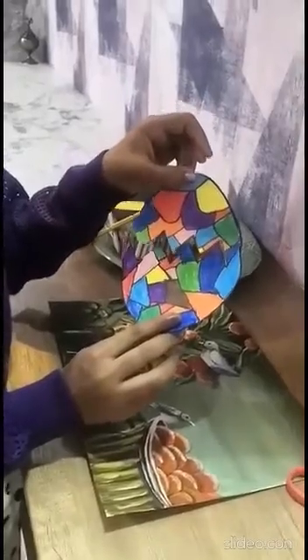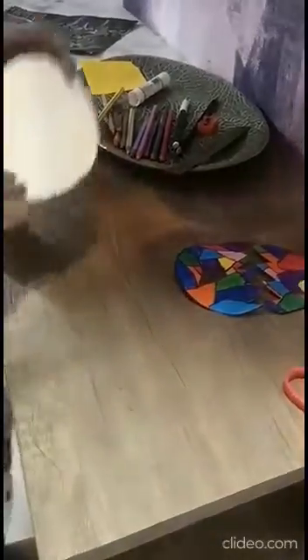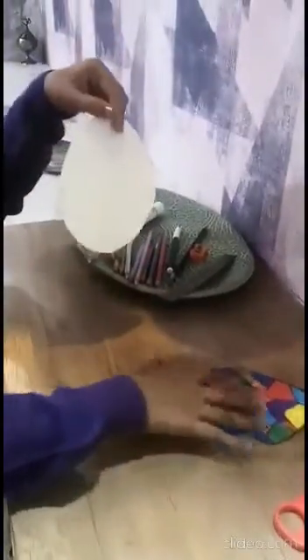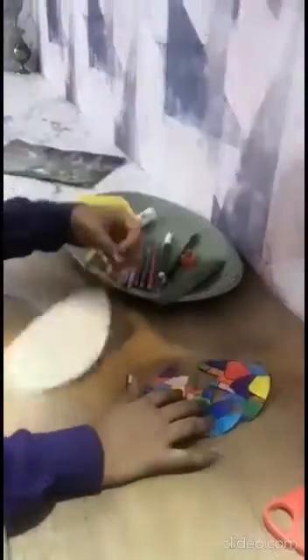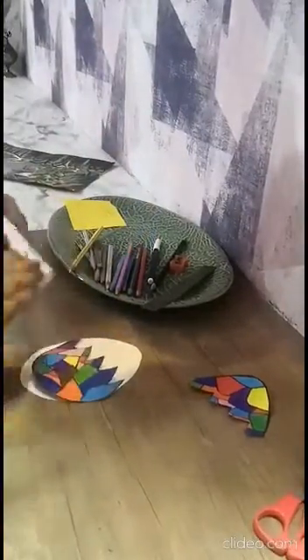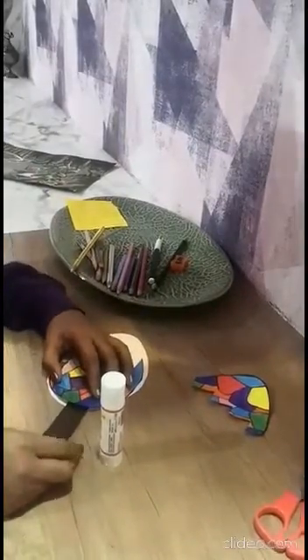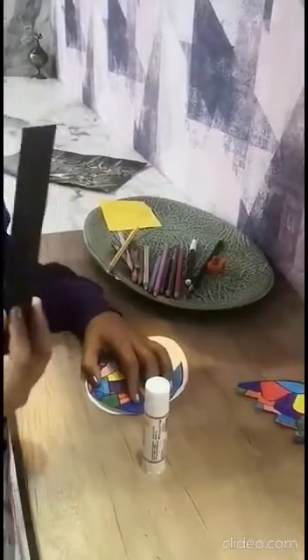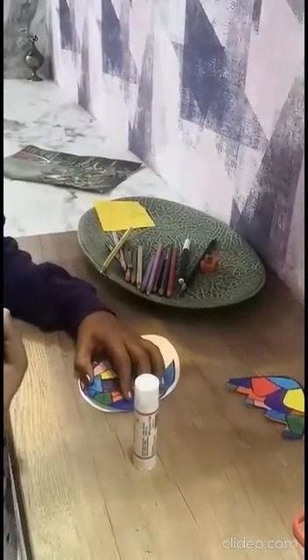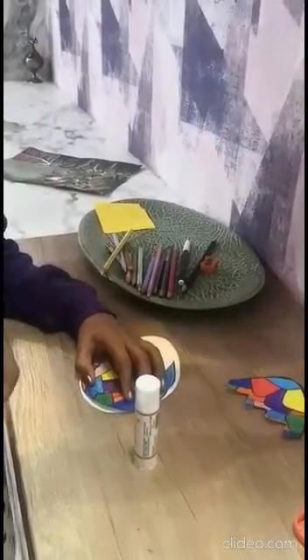If you don't want to make it this colorful, then just don't. Now I've cut the same size of the egg as the previous one. I'm using glue to stick the lower part of the egg. You should not stick the whole thing as we are inserting a stick over here. You can cut this stick from any scrapbooks, front page, or you can use chart paper. You can even use a popsicle stick.